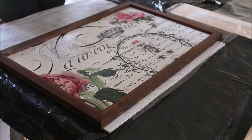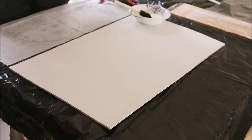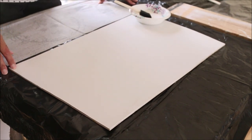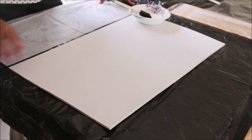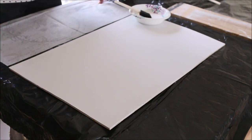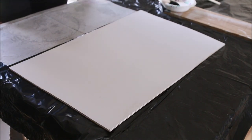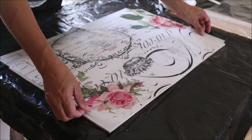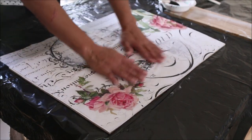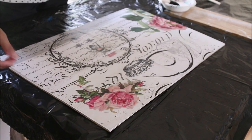So here we go. What I'm starting with is a piece of Luan, which is a thin piece of wood, cut into a size that I like. I painted white chalk paint on it. I want you to remember that when you're putting tissue paper on wood, whatever your paint color is on your wood is going to show through your piece of tissue paper. I really like the white background so I'm sticking with that.